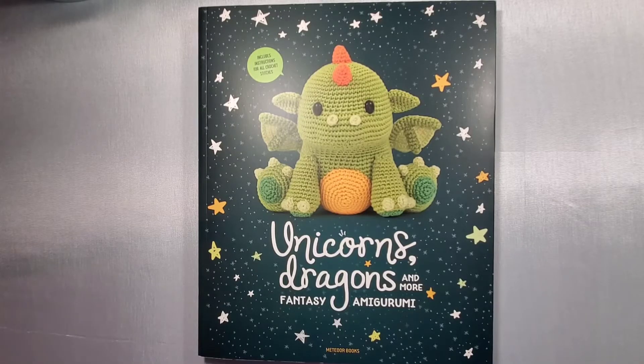Hello! Today we're going to be taking a look at the pattern book Unicorns and Dragons. This is a fantasy amigurumi book that has quite a few cute patterns to work with. I want to take a look at what the book has to offer and then show you a couple of completed projects.